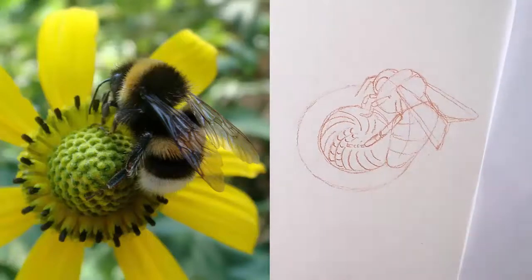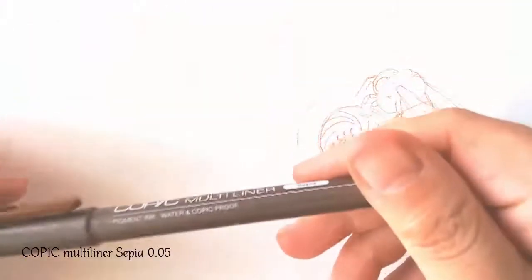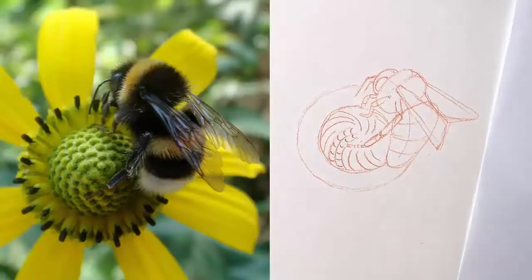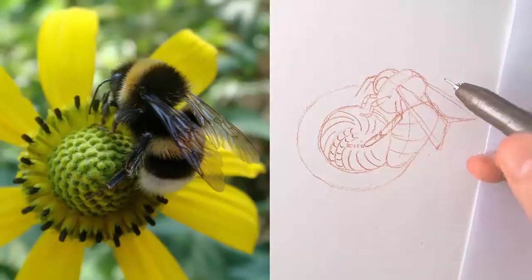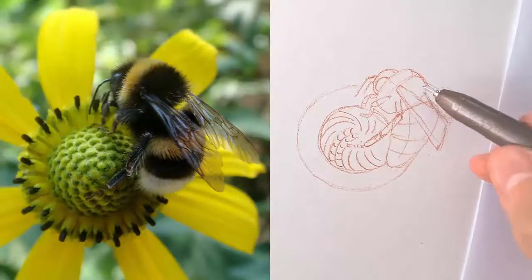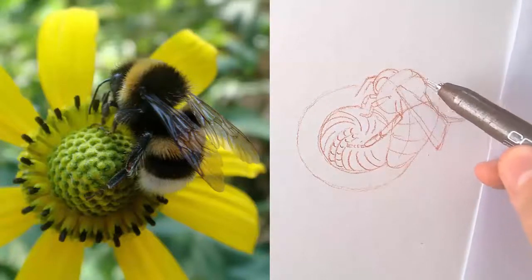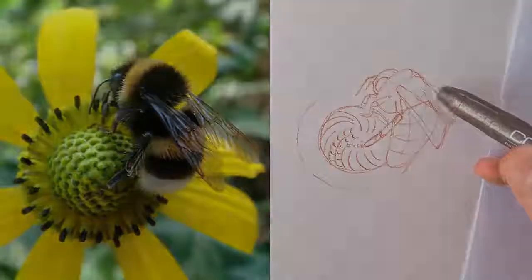You can fade it and try to make the lines more precise with the pencil, or just take the pen and redefine the contour with the pen. I'm looking at the way the hairs are arranged on this bumblebee — on the head and on the body, they are growing in a particular direction.